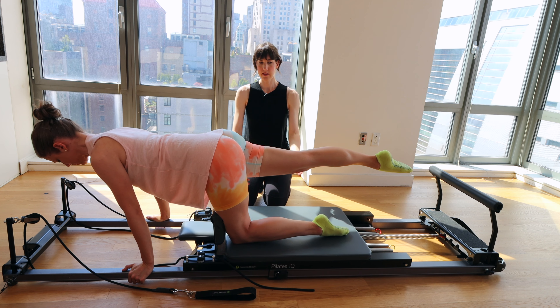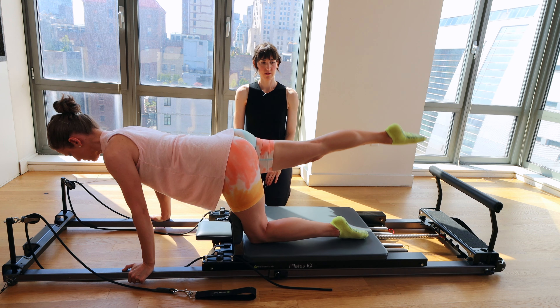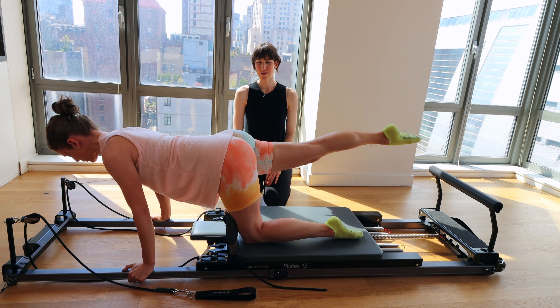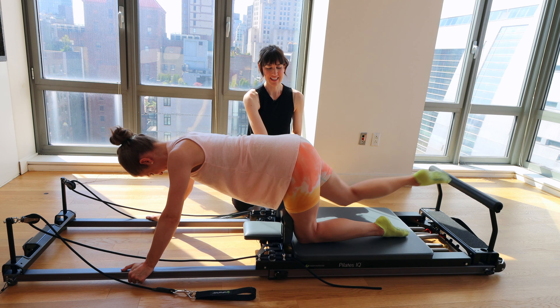Last one — we're going to hold here. Leg stays up, tiny pulses with that leg. Go up for eight, seven, six, five, four, three, two, one. Let the carriage come back in. Keep the leg up as you go and place the knee down. Shake out the wrists if you need to. We're going to move on to the other side.